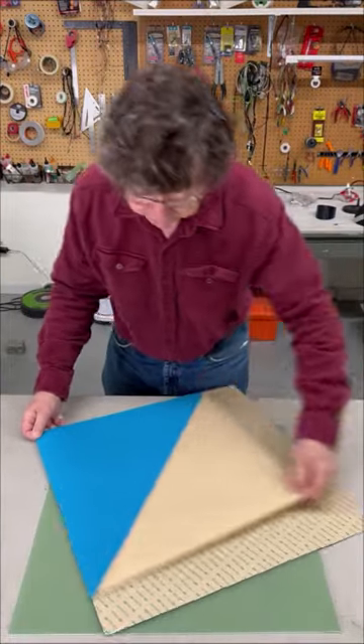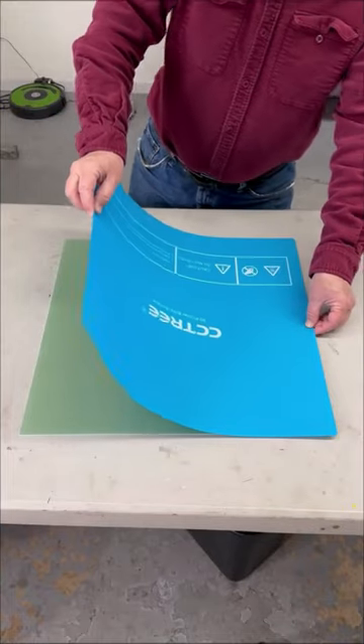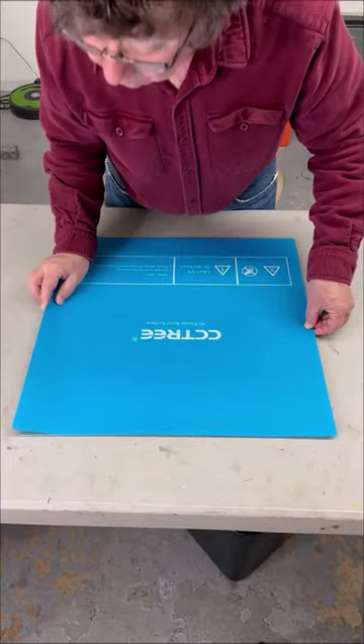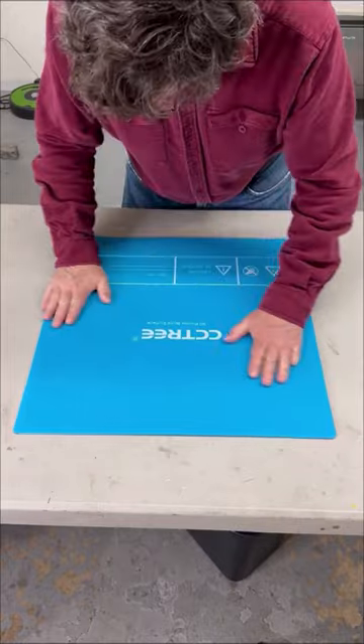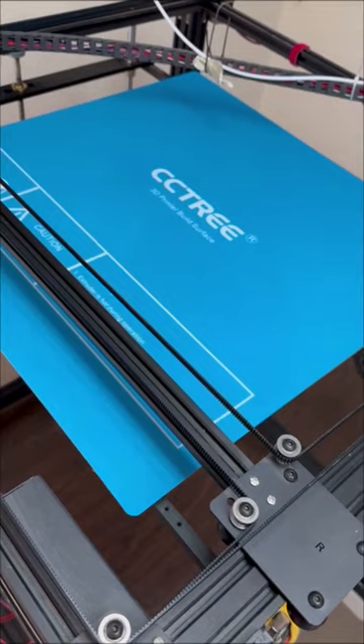Now, for the moment of truth. There you go. Not skilled. Practice. Ready to print.